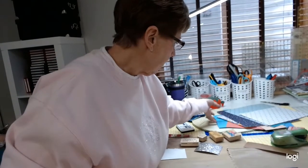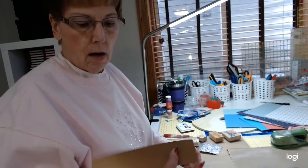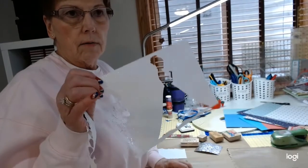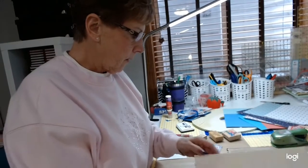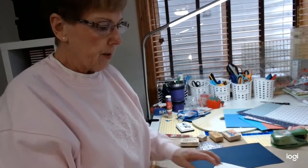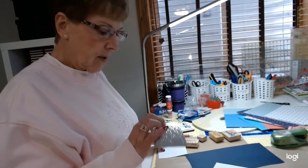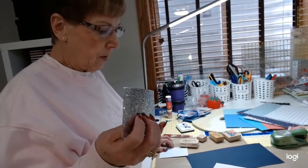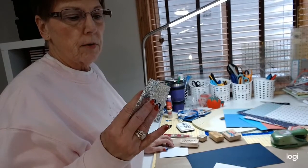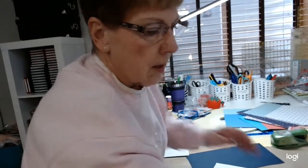There are lots and lots of different types of papers that you can use to embellish with. There are metallic papers, glitter paper, and regular paper. And to embellish with these — here's a nice little heavy-duty fabric, or I mean paper.